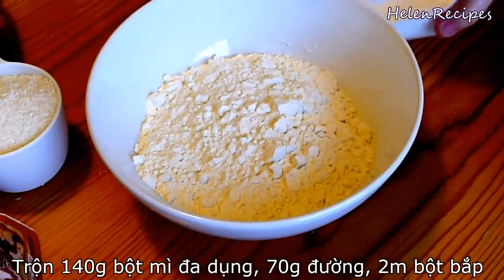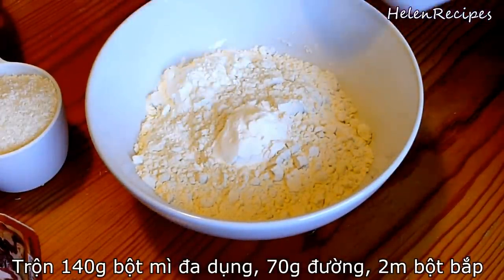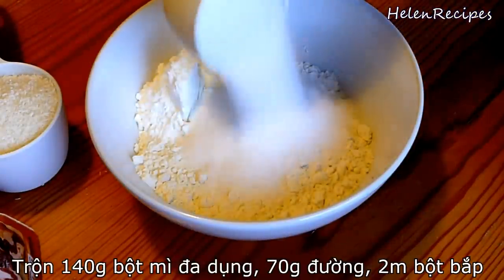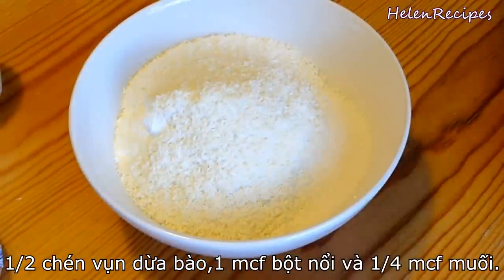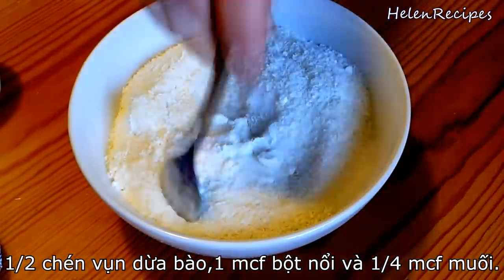For the dry ingredients, you will need 1 cup of all-purpose flour, 2 tablespoons of cornstarch which will make your waffle more crispy, 1/3 cup of granulated sugar — you can adjust the sugar amount to your taste — 1/2 cup of coconut flakes, 1 teaspoon of baking powder, and 1/4 teaspoon of salt.